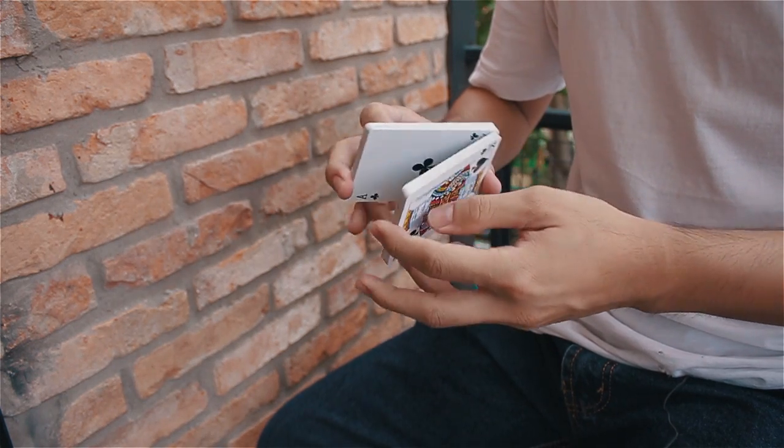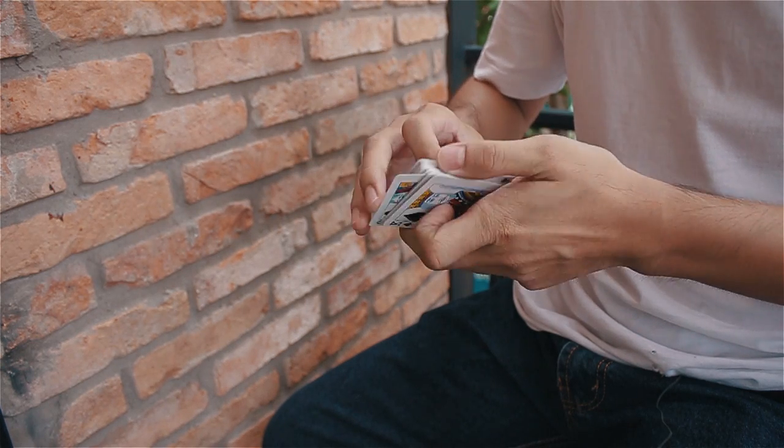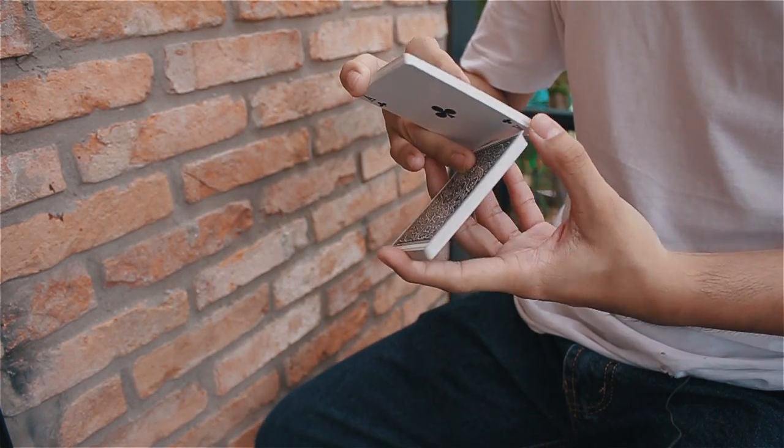First you're going to break the deck into two like a z-ray without a base — so like this. And then your ring finger is going to move closer to the thumb.